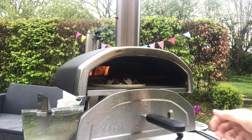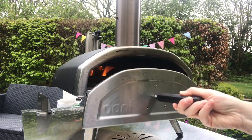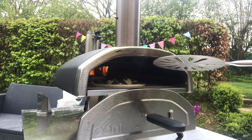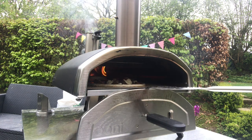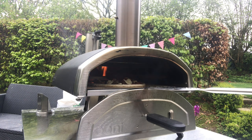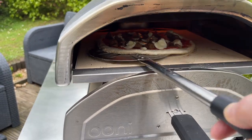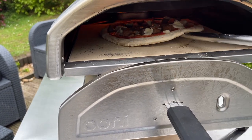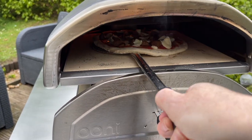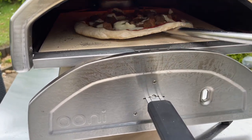I'm going to put the door on. I'm going to put it in here.